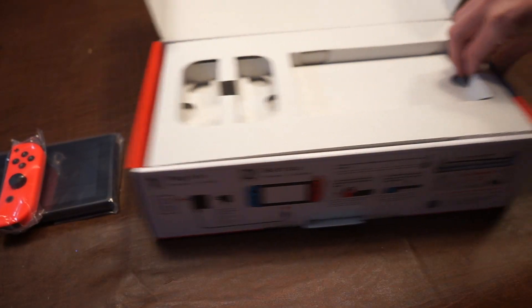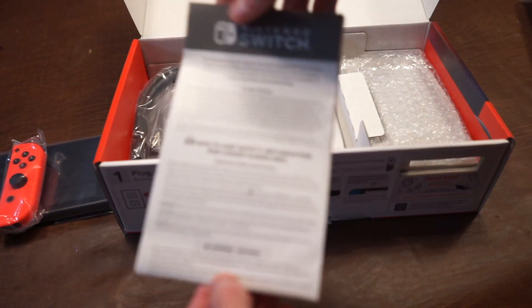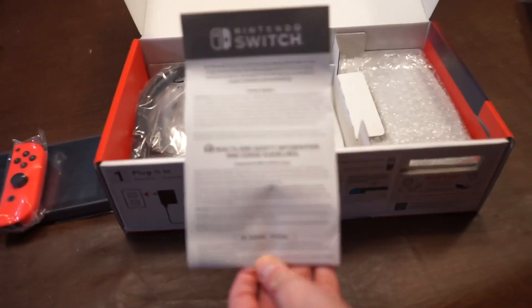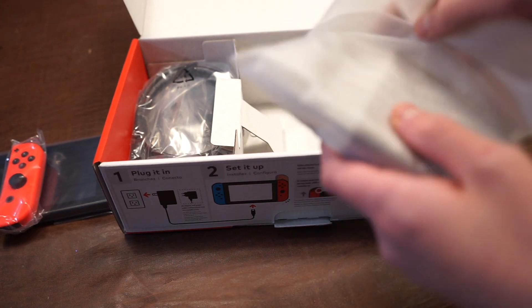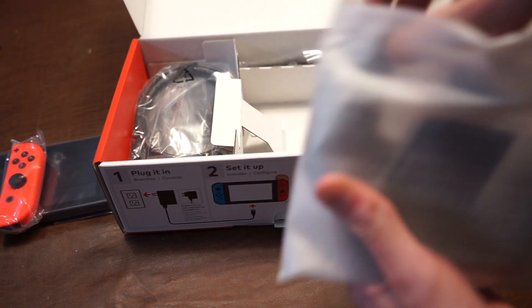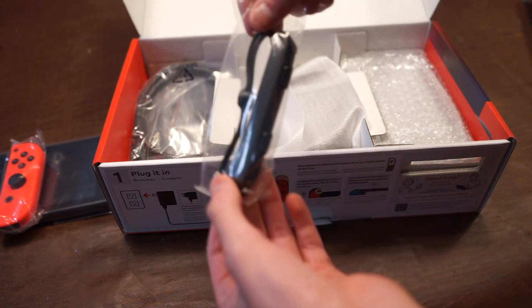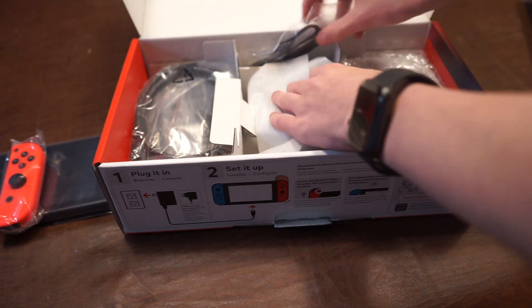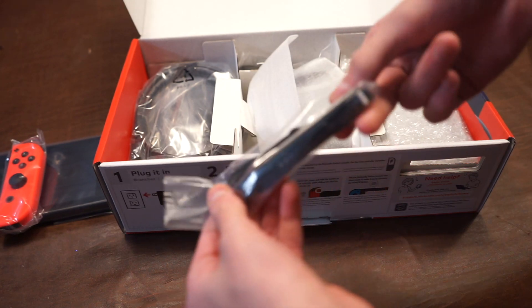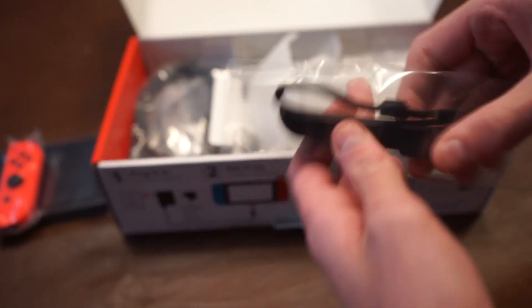They're in these plastic bags, and the serial number is printed on the back. Lifting up this box section, you can see the warranty, regulations, and safety guide. And the Joy-Con grip, which pretty much just gives a bit of a better grip on the Joy-Con for playing in docked mode. And then we have the Joy-Con straps, which you put on the Joy-Con. They're pretty stupid in my opinion — it doesn't really make that much sense.